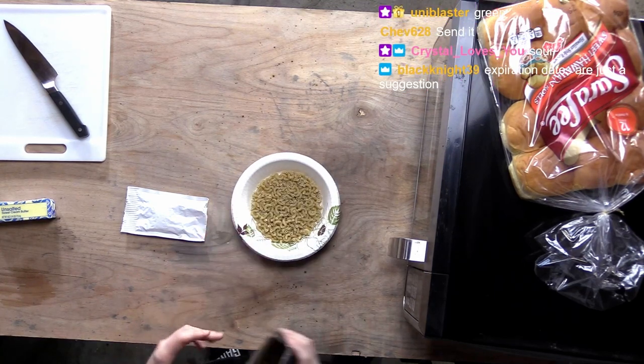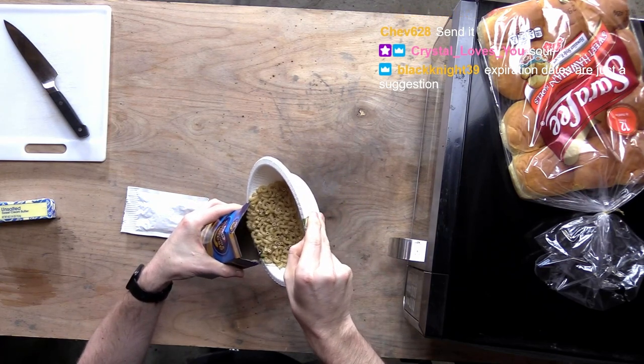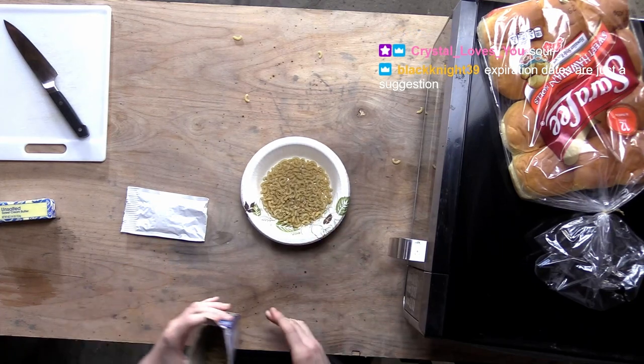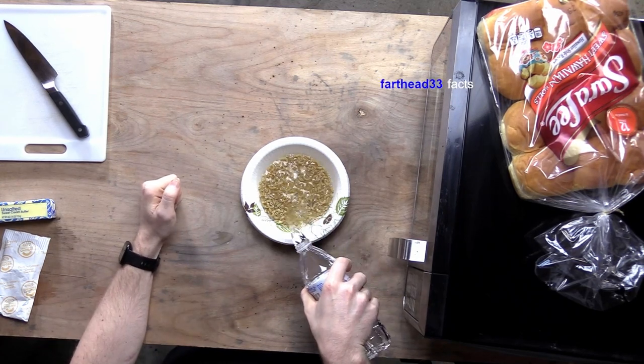Let's go. I'm not going to be able to do that much. Maybe that much, because it's just going to boil over. How long should I put this in the microwave for? Because it's got to boil, right?